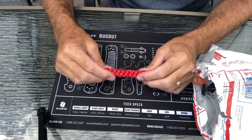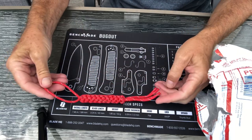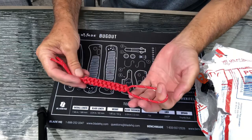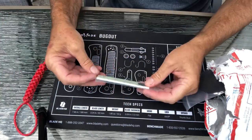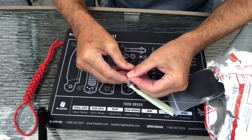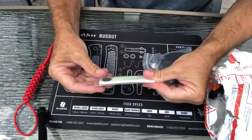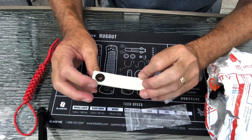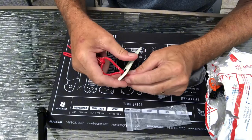This is the first item. It looks like a paracord — woven paracord. Looks like a silicone glow-in-the-dark element. It's got a little eyelet here. I guess you could use it for something like this.